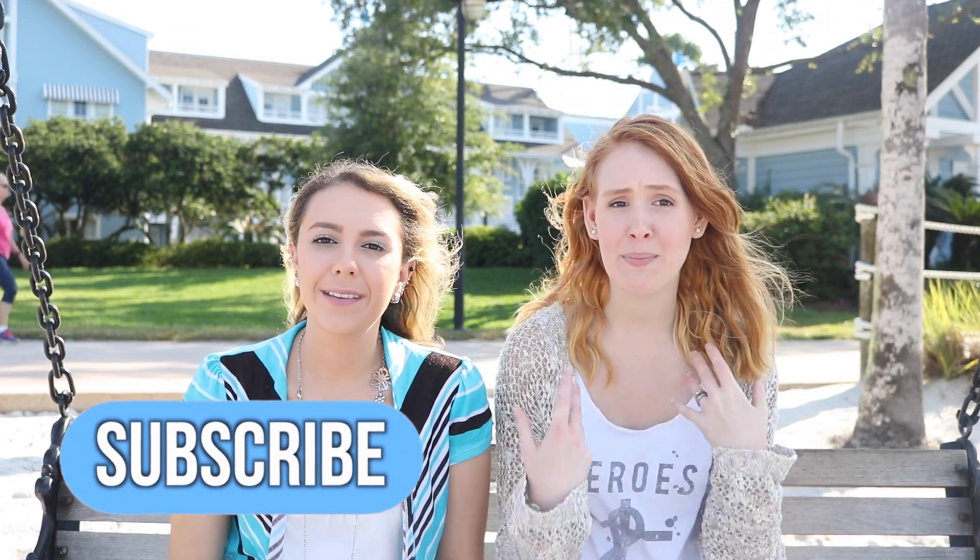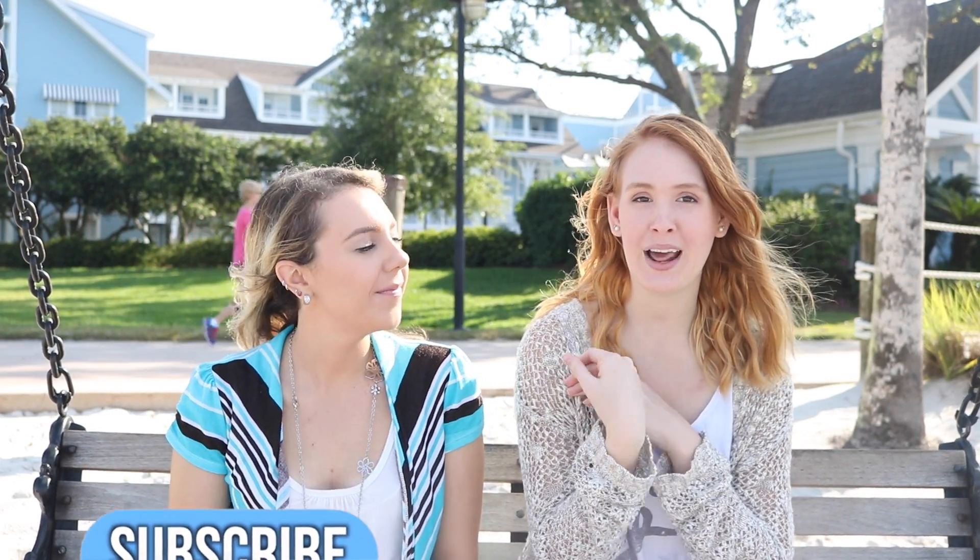Hi everyone, I'm Allison. She's Nikki. Welcome to our channel. Today we're going to be showing you DIY face masks and scrubs for your body. We're going to have a girl's spa day. I bet it's going to make our skin so glowy and beautiful and very cost effective.